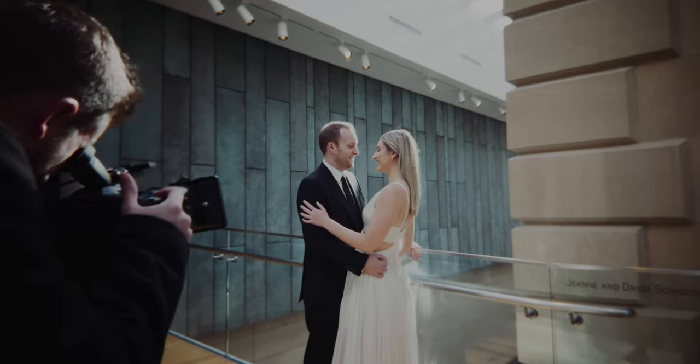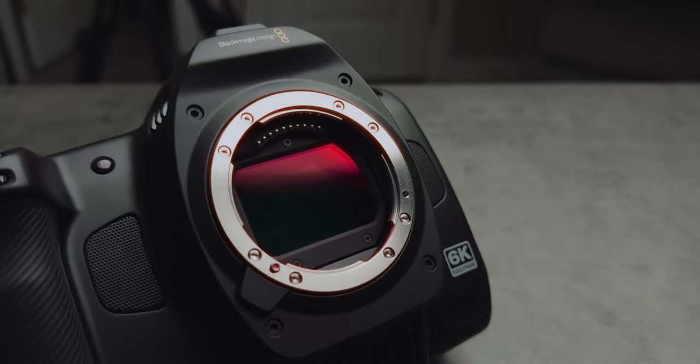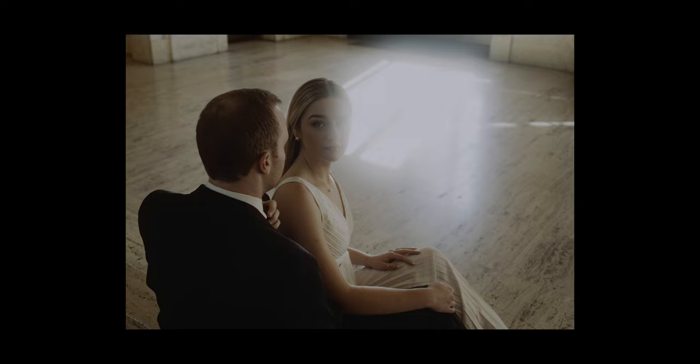I personally believe that one of the most underrated cameras for still photography is actually cinema cameras. In this video I'm going to show you how I took the brand new Blackmagic Pocket 6K full frame and got still images out of it.